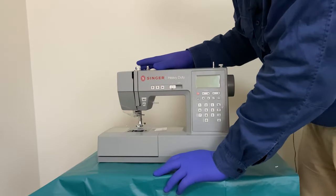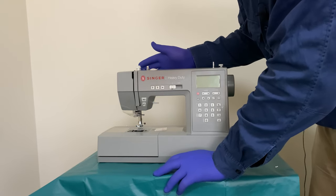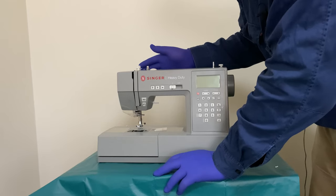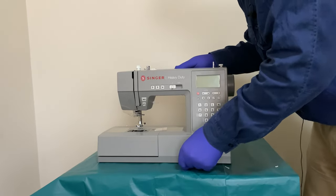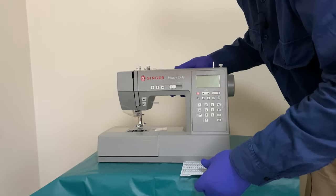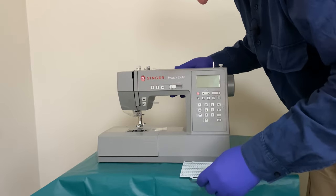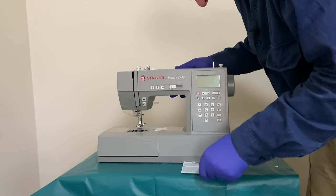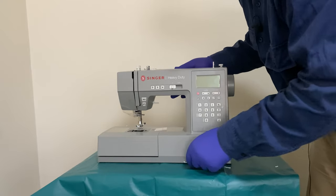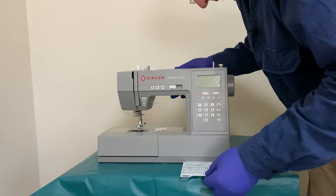I'll be worried about that breaking over time. I've looked at some of the older machines where they've gotten the mobile plastic bits and they do tend to wear out unfortunately. So that's a bit of thick plastic card, which is good.